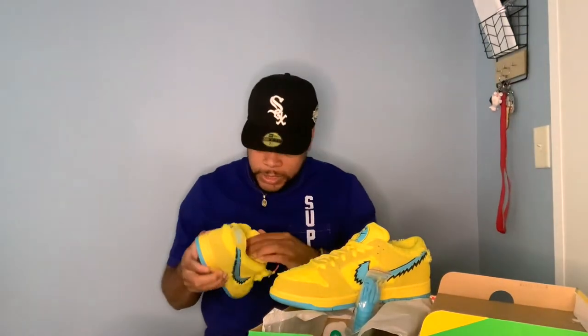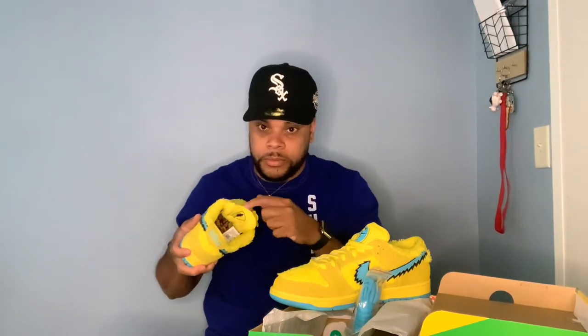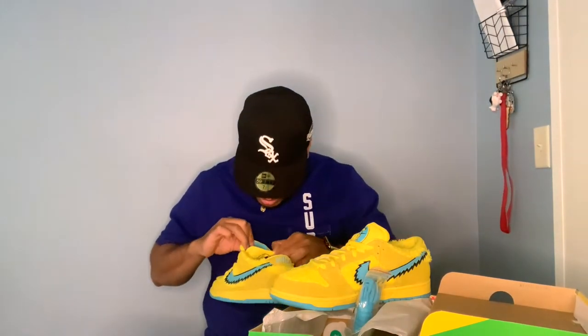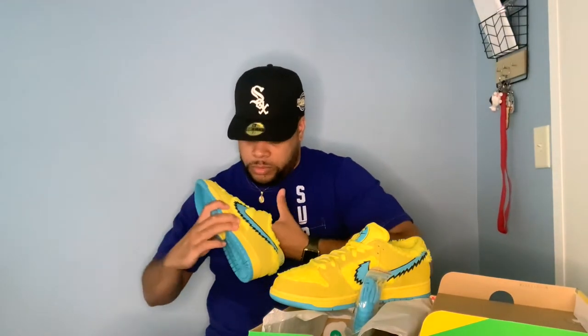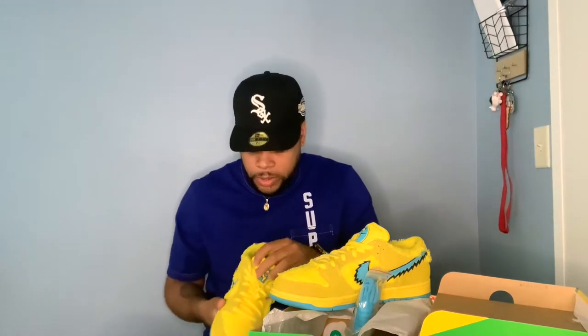These actually have a little stash pocket on the tongue, if y'all didn't know already. You can open this up right here — it's blue inside, nice and soft, and it actually goes pretty deep. It goes pretty much to the middle of the sneaker — my finger goes all the way in there.